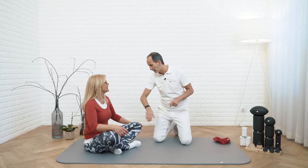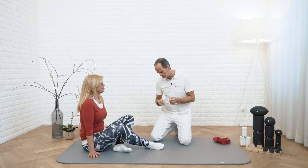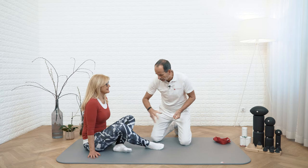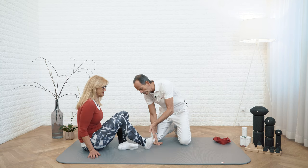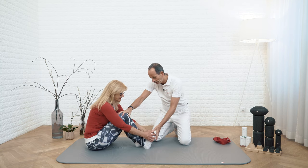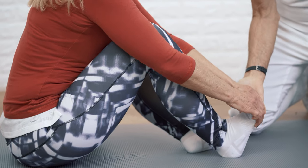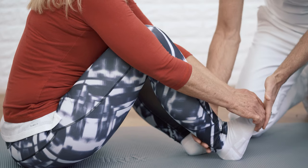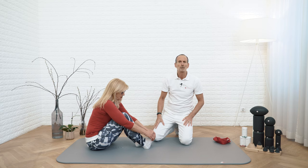I've brought Ina along, and Ina is experiencing a cramp in her right calf right now. Imagine you wake up in the middle of the night and you've got this searing pain in your calf. The first thing you do is leave your leg as it is — stretching out is probably impossible — and you pull your foot back as much as possible. It's important to keep your knee bent, and then pull on your foot to shorten this angle.